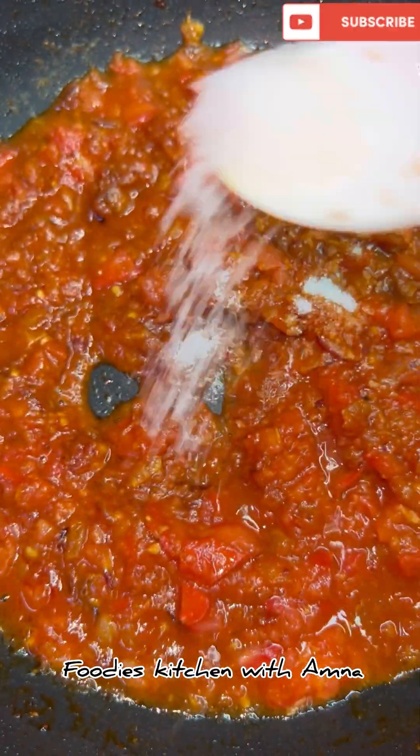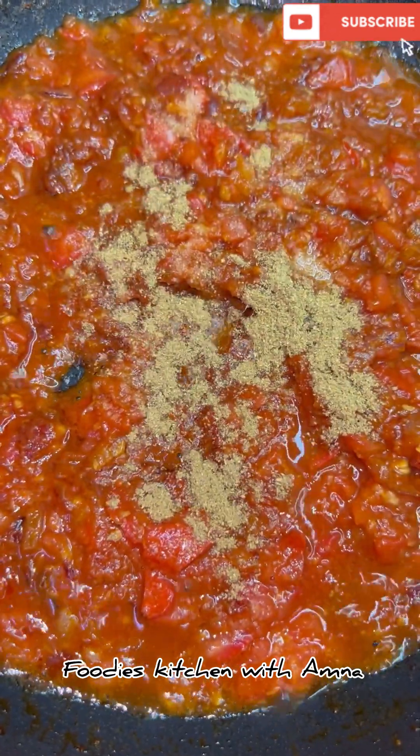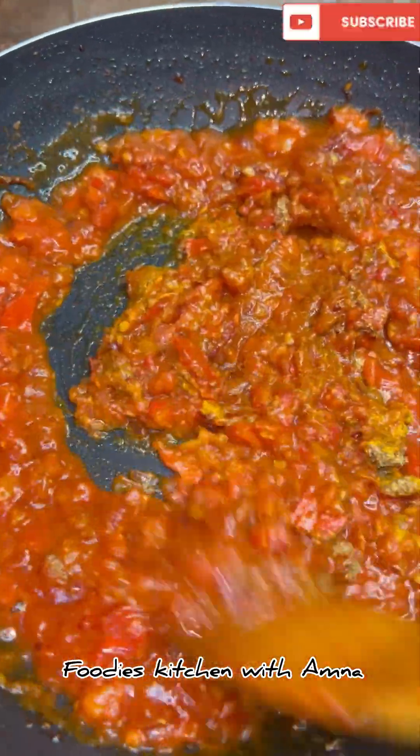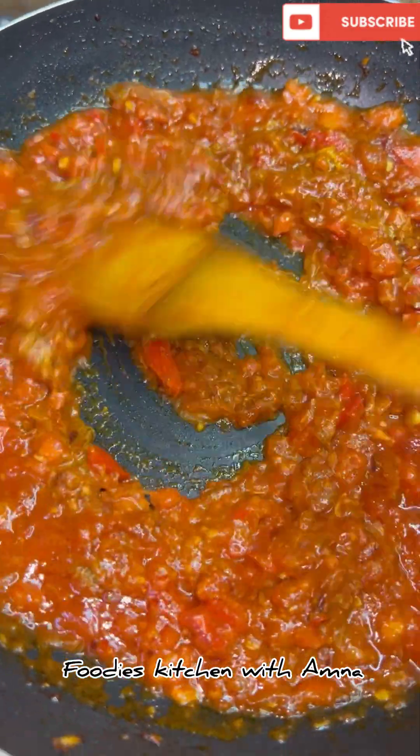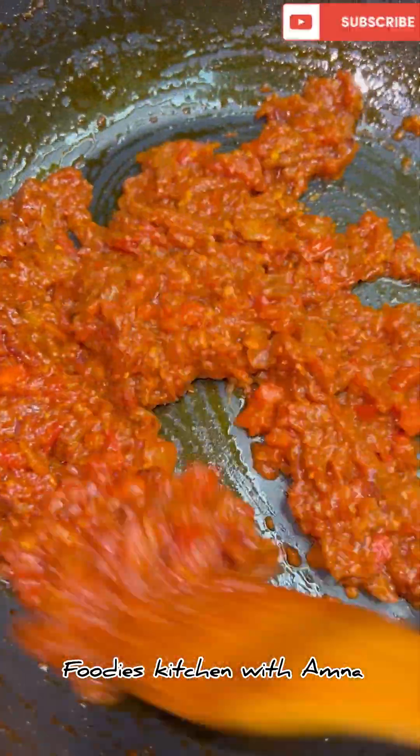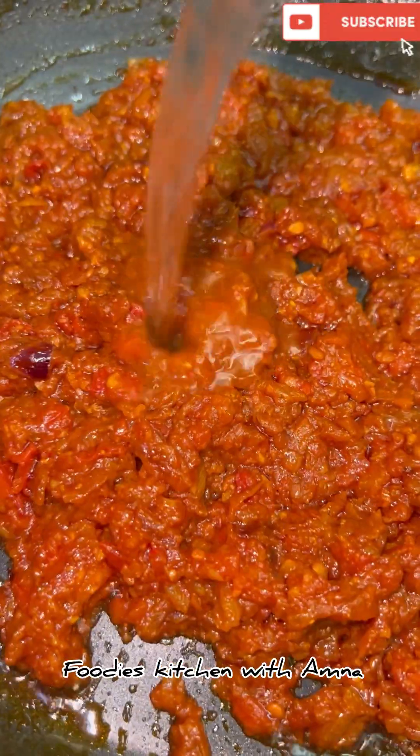I add 1 teaspoon of salt, 1 teaspoon of coriander powder, and 1 teaspoon of turmeric powder. I mix it well. The oil is separate now — the masala is ready.